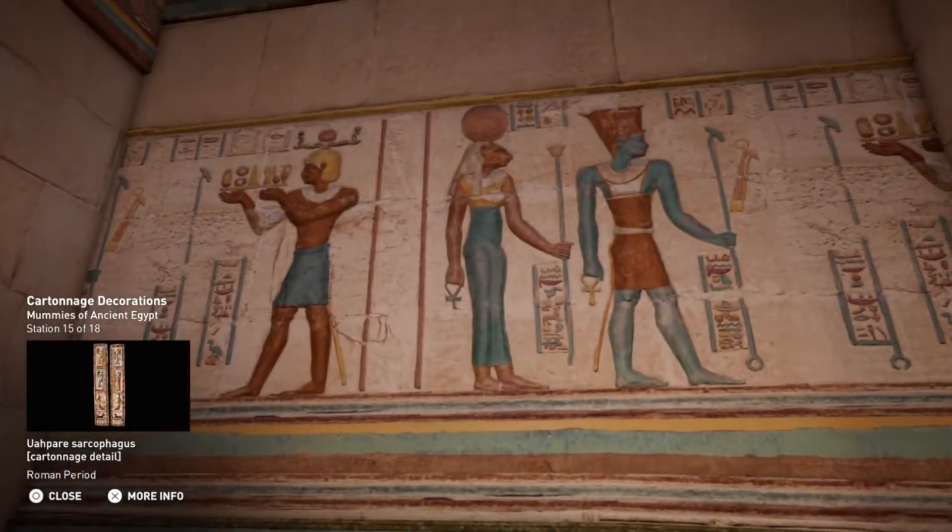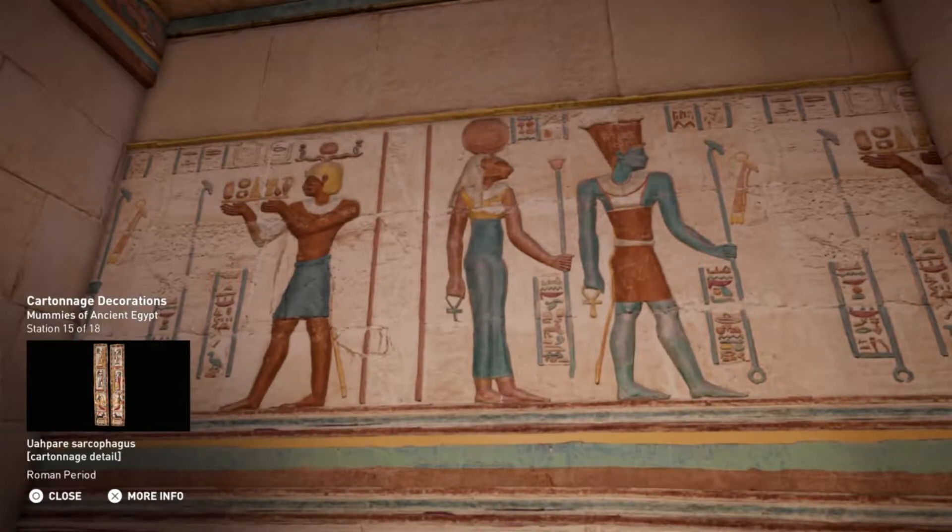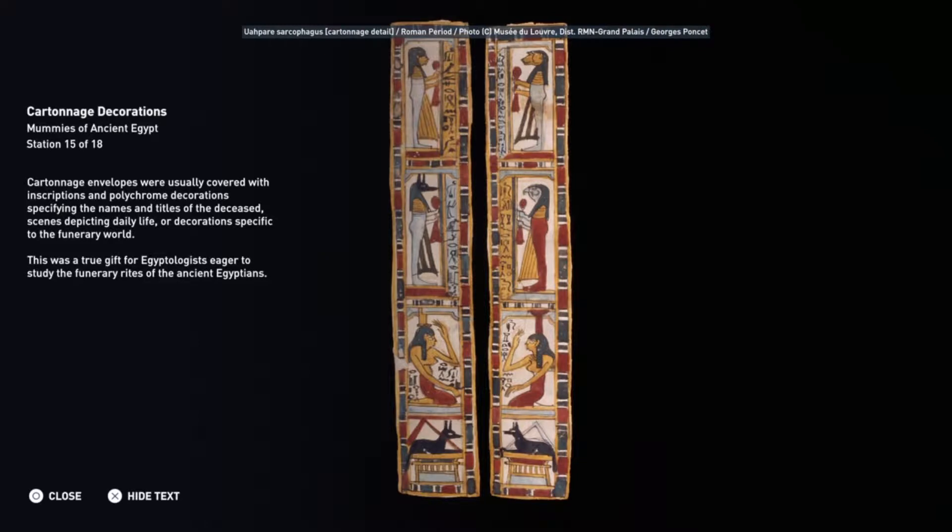Cartonnage envelopes were usually covered with inscriptions and polychrome decorations, specifying the names and titles of the deceased, scenes depicting daily life, or decorations specific to the funerary world. This was a true gift for Egyptologists eager to study the funerary rites of the ancient Egyptians.